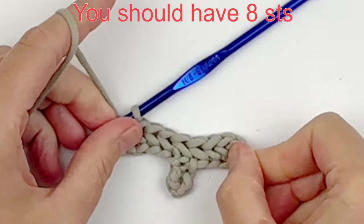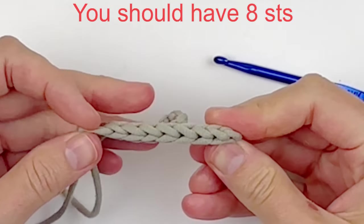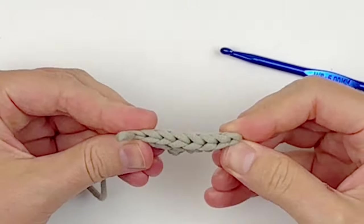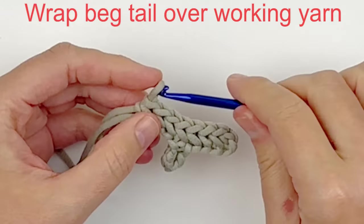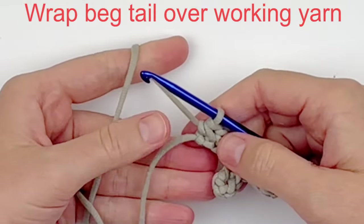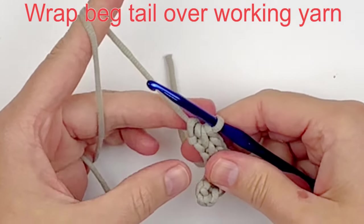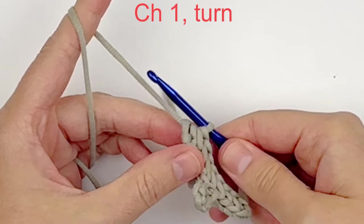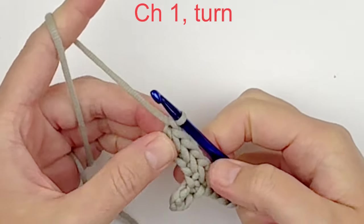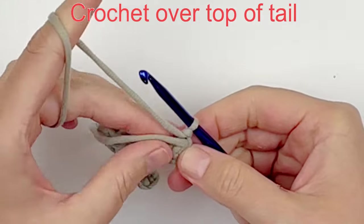At the end of this row you should have eight stitches, and you're going to count them like you normally would with the V's at the top of the stitch. Now before you move on to the next row, I recommend that you wrap your beginning tail over the top of your working yarn, and then we're just going to chain one and turn. Doing this will hide your tail as you go, so you don't have to worry about weaving it in later.